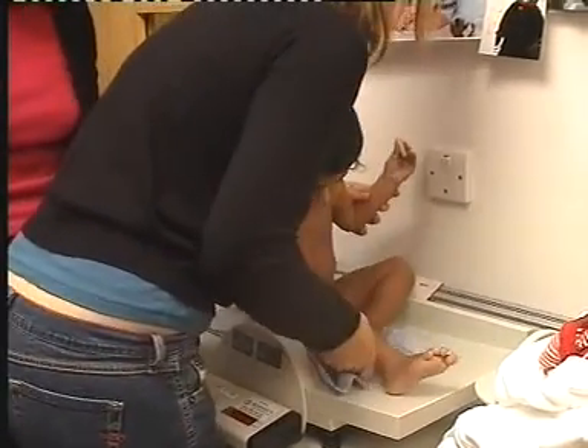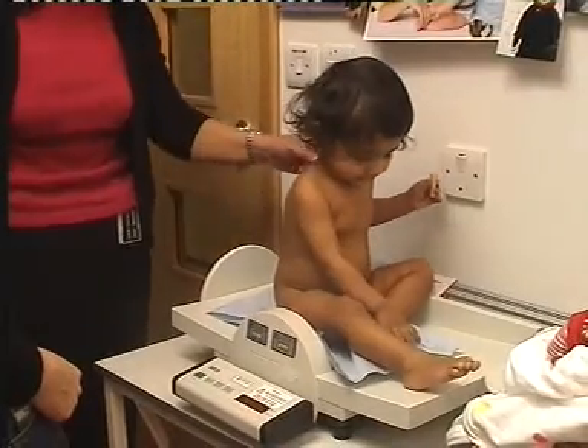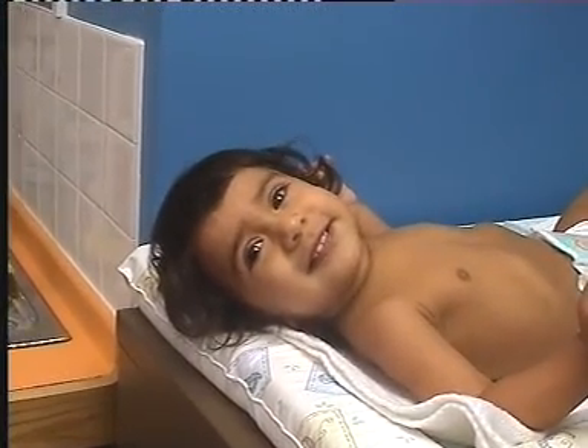Soon after arrival in the laboratory, the child is undressed and weighed on calibrated scales. A physical examination, including oxygen saturation, is undertaken to check well-being.